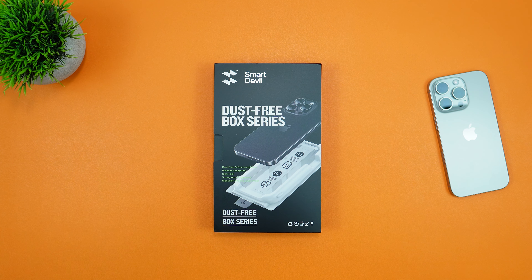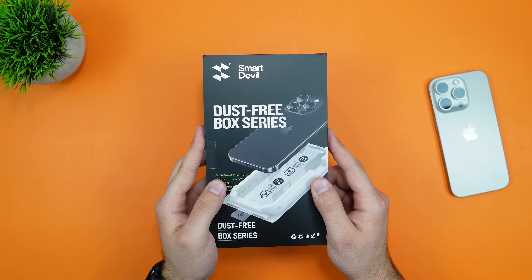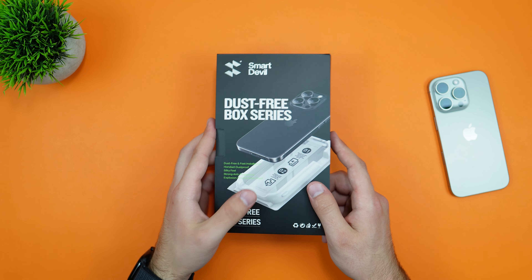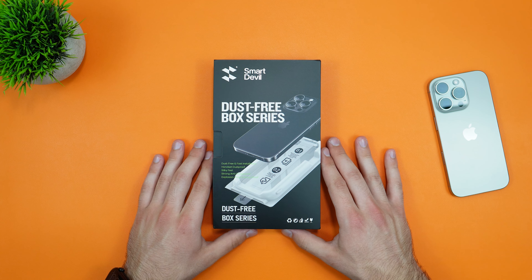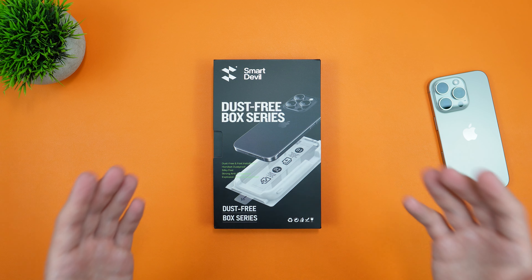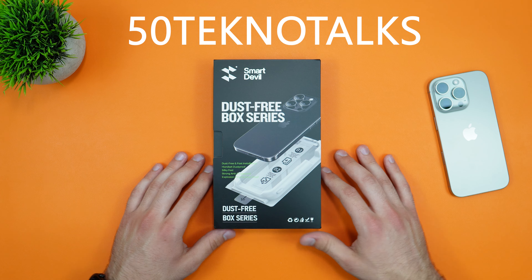Hey guys, welcome back to the channel, Techno Talks here. In front of us today we have a screen protector set from SmartDevil. They provided this set for me to place on my iPhone 16 Pro, and they also provided a nice little discount code for you guys, which is code 50TechnoTalks.